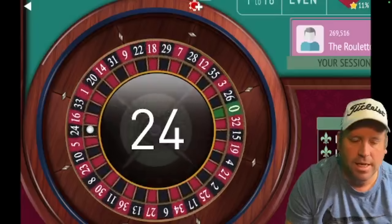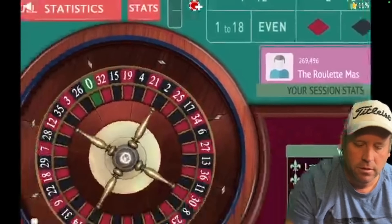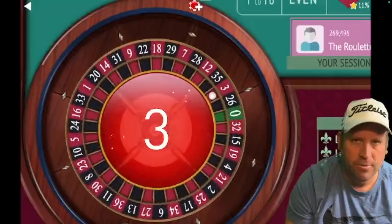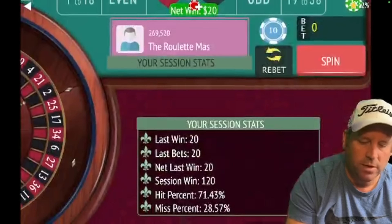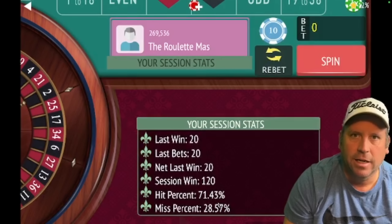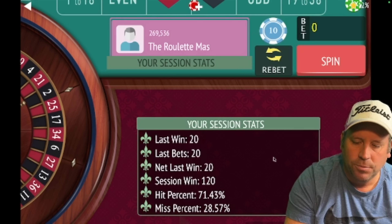That's 24 black, so let's go 1 to 18 for $20 — and we got it. We're up $120, and that's a good place to cash out, especially since RonJo said he cashes out after three units. We've already doubled that. Hope you enjoyed this.